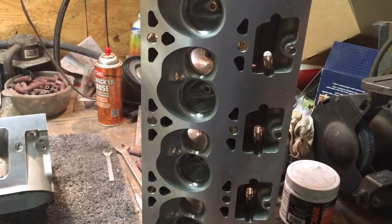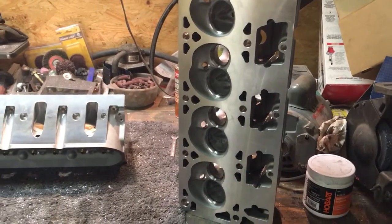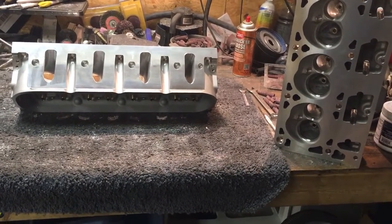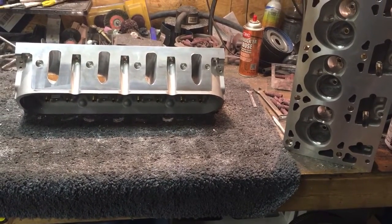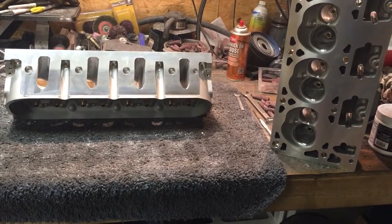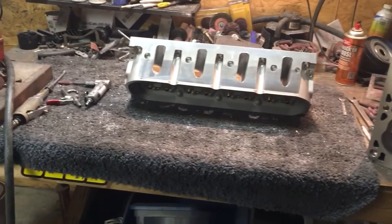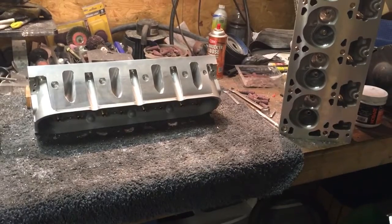These heads are going to flow good and they're going to be in good shape. I'm going to put a straight edge on them because, as I've mentioned in previous videos, you cannot guarantee that even a brand new head out of the box is going to be flat. I'm going to check and make sure these things are within at least factory tolerance for flatness so that he doesn't have any gasket sealing problems.